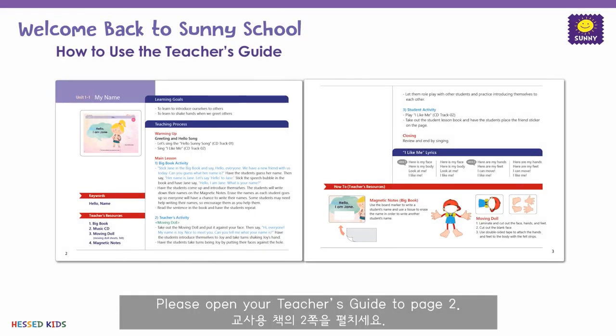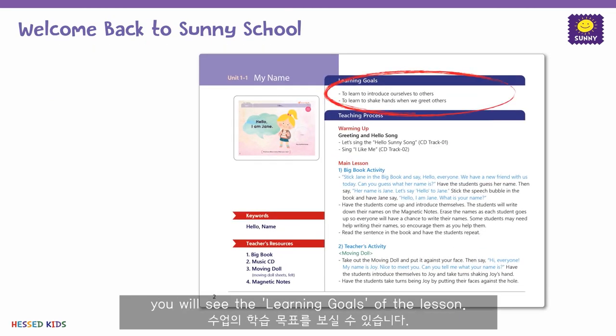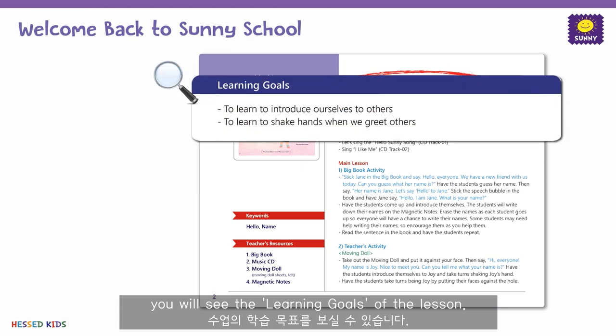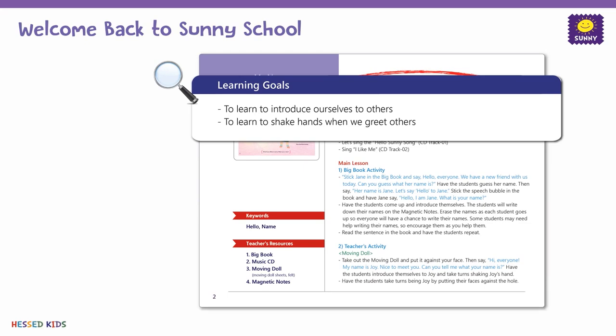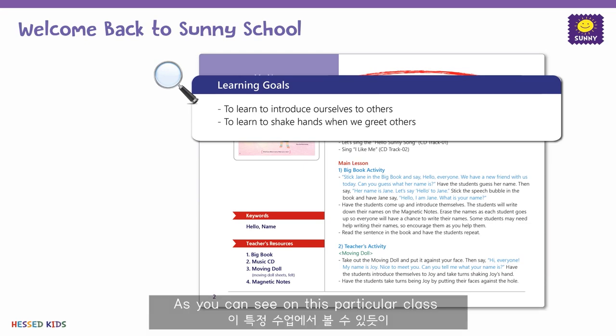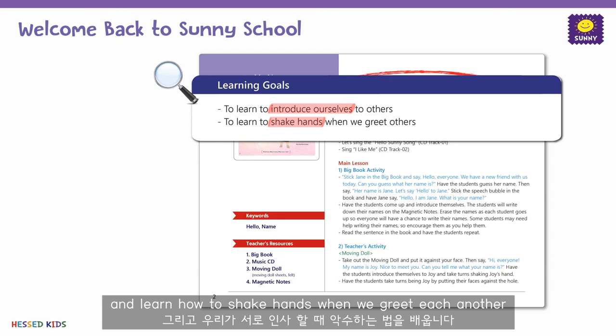Please open your teacher's guide to page 2. As you can see on the top of the page, you will see the learning goals of the lesson. Please read this part carefully, as we will build on these goals in future lessons. As you can see on this particular class, the goal is to introduce ourselves and learn how to shake hands when we greet each other.